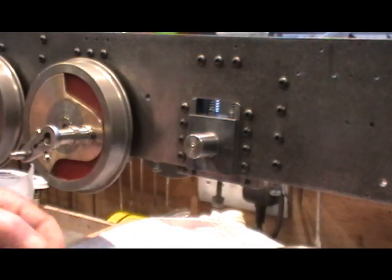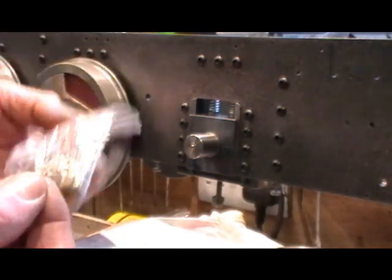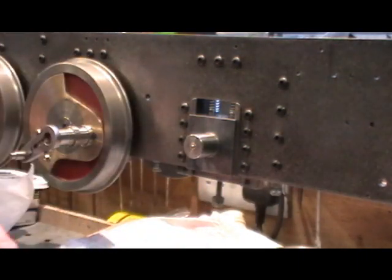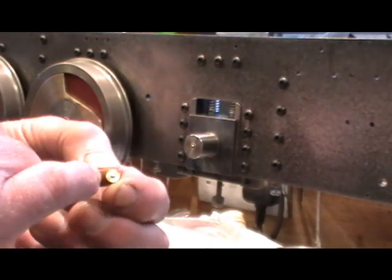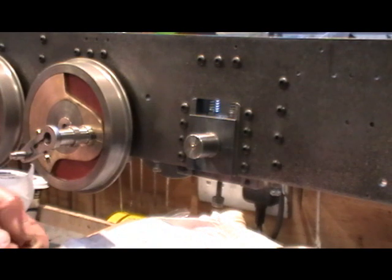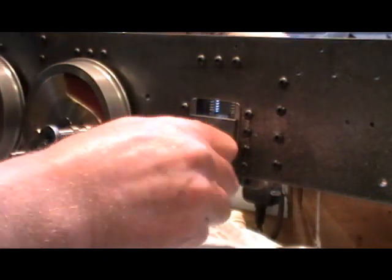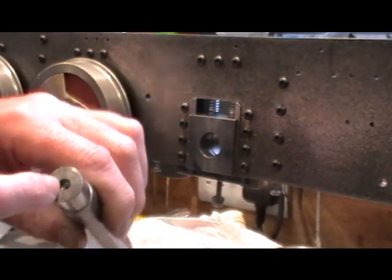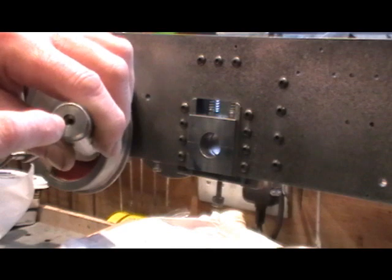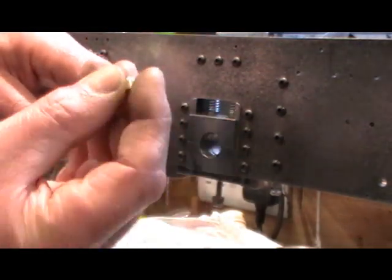I ordered these little oil nipples from China. I was going to make some, but to be honest I got a bag of 20 for only £1.70 including postage — they work out at pennies each. It would have cost me more to buy the balls, brass, and springs to make six than it was to buy 20. I've counter-bored the end of the axle to 6mm diameter by 6mm depth for the exact size of these spring-loaded oil nipples, and I've got one fitted now.